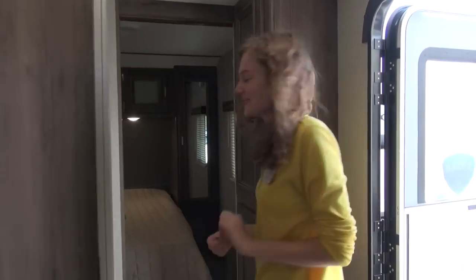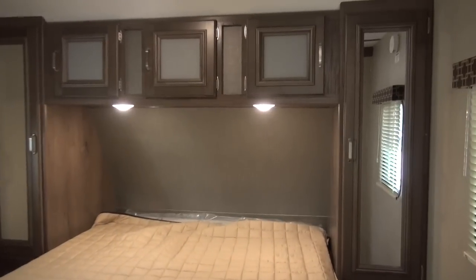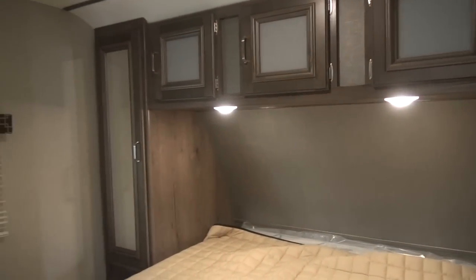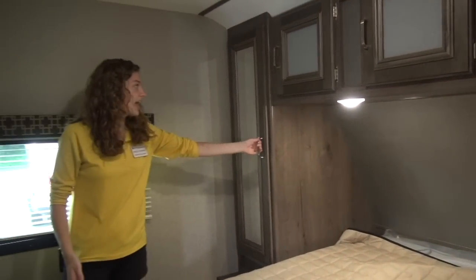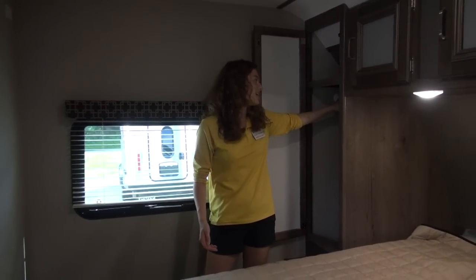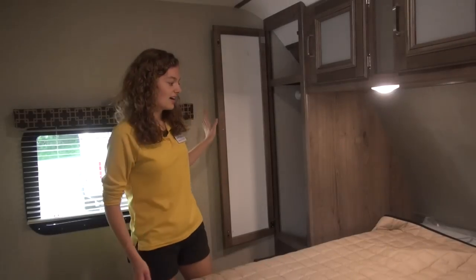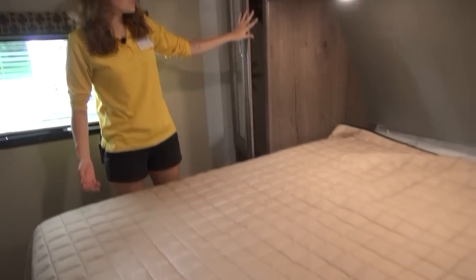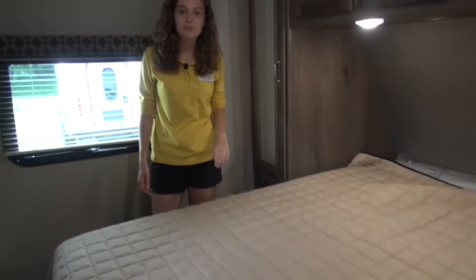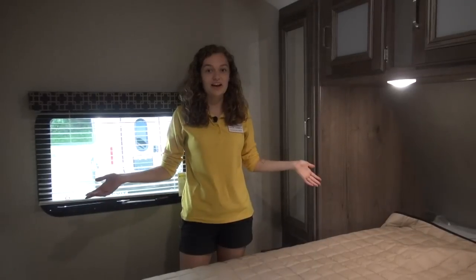We're going to move on to the bedroom. You've got one locker on each side, and you've got this rod right here to hang plenty of clothes. Storage up above, and your queen-size bed. If you'd like to learn more about this camper, come on down to Pete's RVs and we will give you a nice tour. Thank you for watching Pete's RV TV.